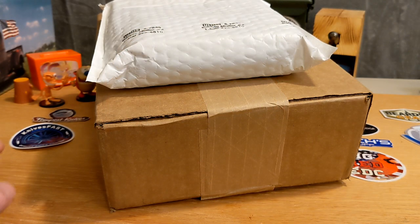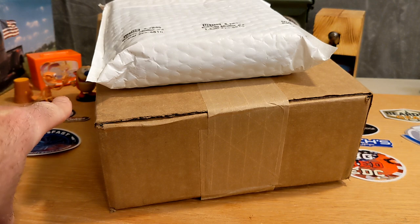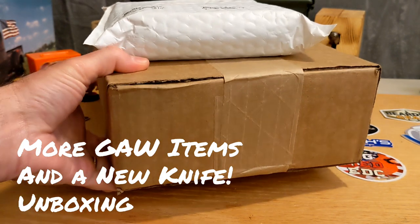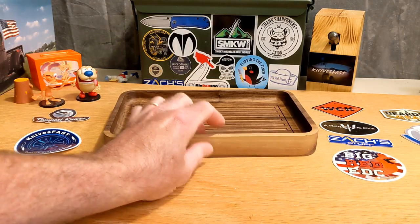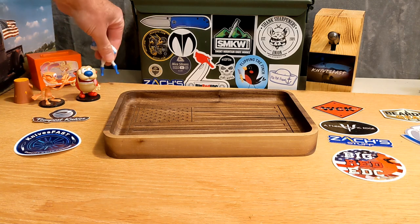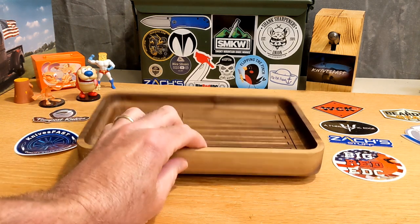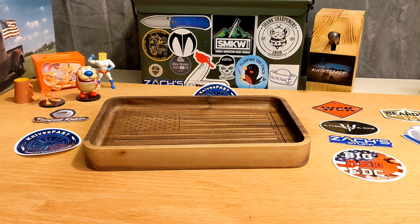Welcome back to the Knives Fast channel, guys. Trust me, Ren and Stimpy, Powdered Toast Man, and Login TV are back. Say hello to them. I've got two packages to unbox — we're gonna pull these back out of the way so you can see what's going on. Welcome back to the Knives Fast channel for sure, really glad you are here. Let's get started — let's go with this big box first.